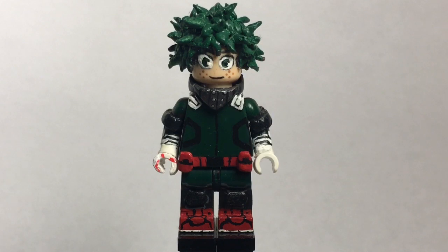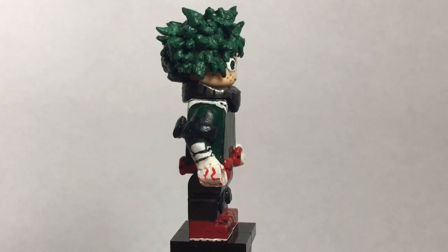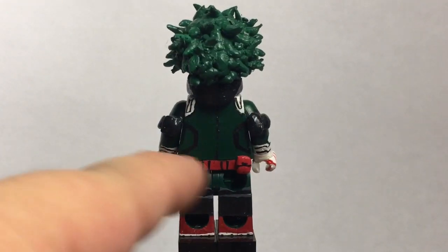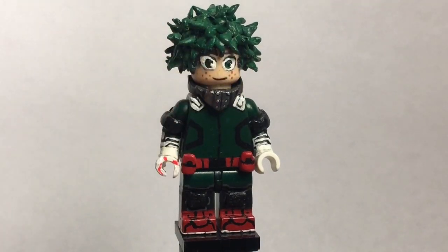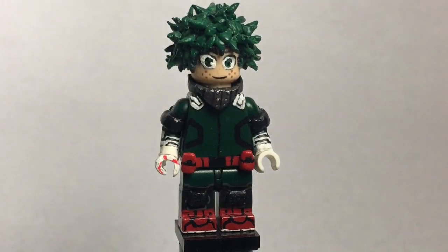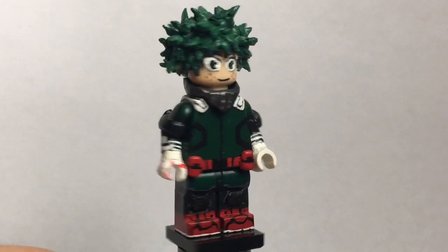Here is my Midoriya Version 2 figure. If you want to see my Version 1, I have a video on it on my channel — I'll probably leave a link in the description below. Basically it's the same exact figure. The only differences are the hair, the face, the hand, and the pouches on the back. The pouches on the back are basically the same ones as on the front. The face — I changed his expressionless face to a smile. And I sculpted and painted spikes for his hair. I think it looks a lot more accurate and way better.